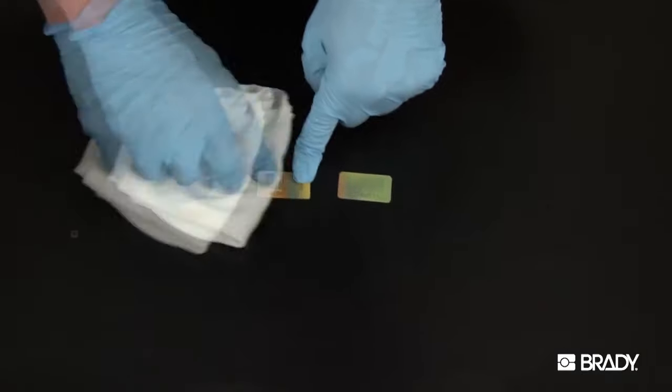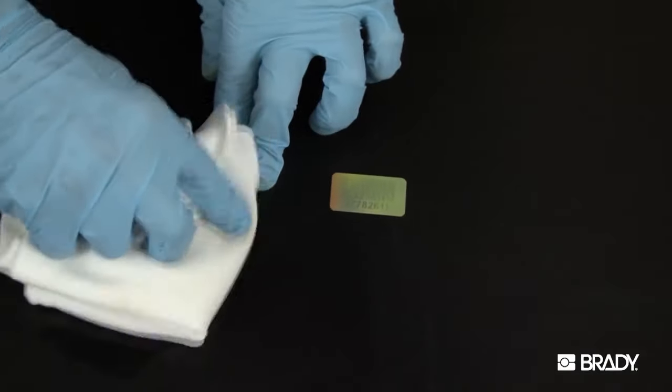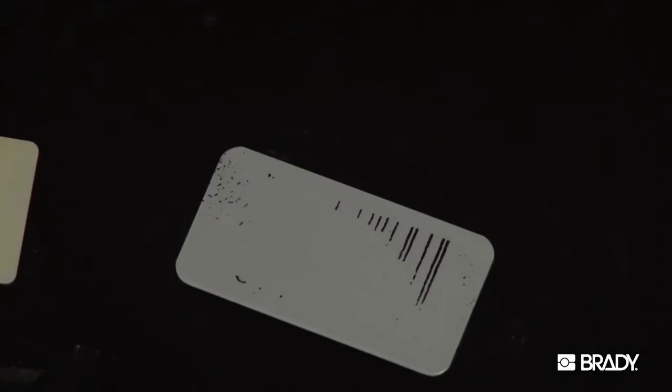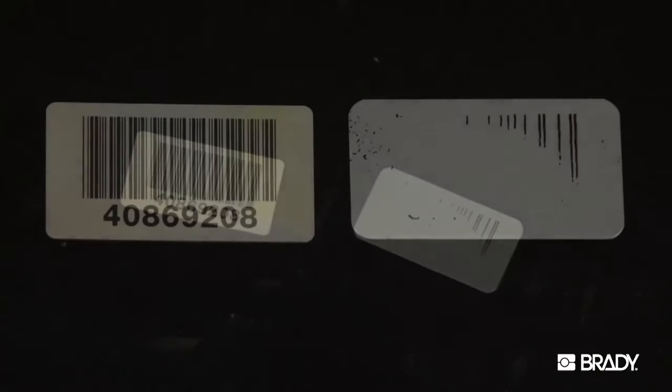Here, Metal Photo is on the left with a painted aluminum marker on the right. Both have been purposely defaced with spray paint that has been allowed to fully cure. As we clean both samples using acetone, you can see that the Metal Photo marker is unaffected, while the painted aluminum marker's image is attacked along with the graffiti by the solvent.